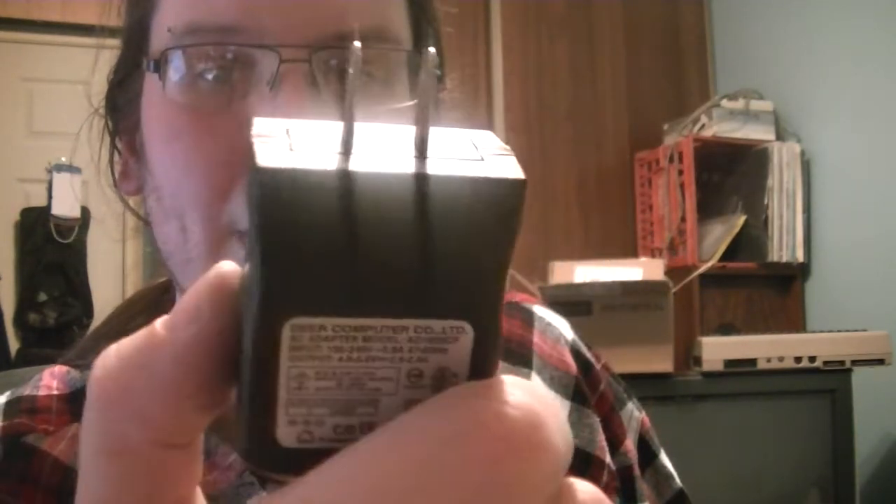The thrift shop here in Canada is called Value Village. They usually have a wall with bags containing random electronics-related stuff. The camera and the light gun were both in those bags. I also found a random power supply that plugs right into the wall from Deere Computer Limited. It outputs between 4 and 5.5 volts at around 2.5 amps, so it's actually a decent little power supply. I'm going to hack it up and make it into some sort of breadboard power supply. I love having random DC barrel jack power supplies like this - they're always handy.